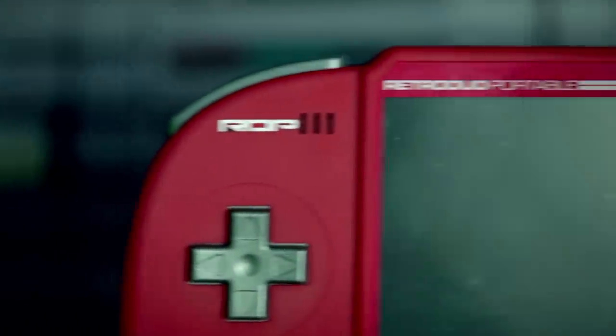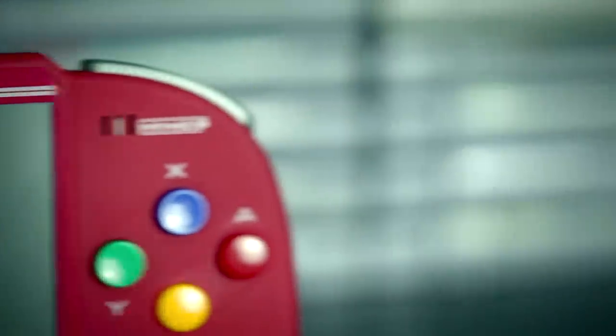I'm not really big into portable gaming, so the Retro Duo Portable itself — yeah, I could take it or leave it.